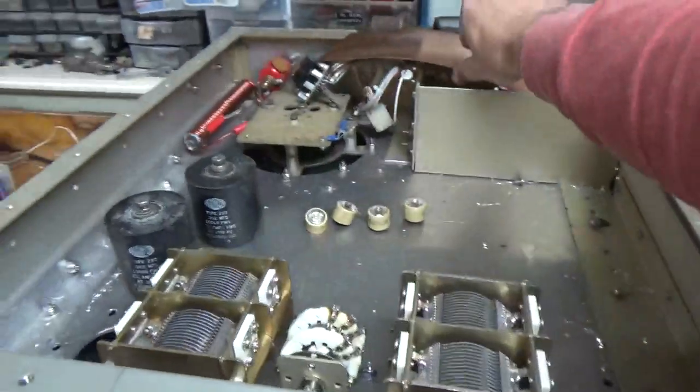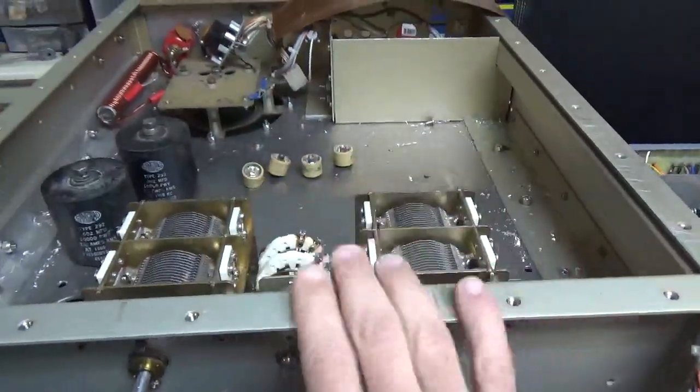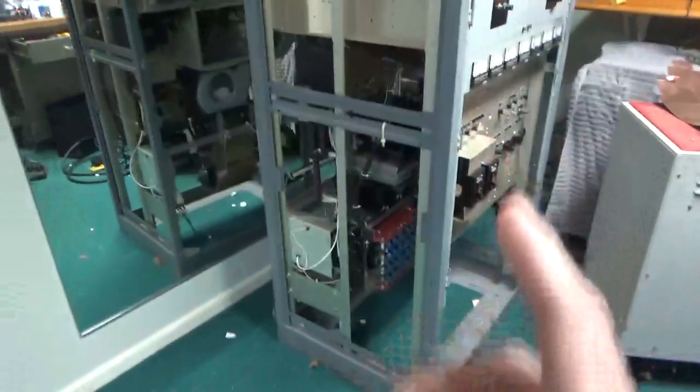So I'm going to get this done. I have the nice thin copper for the straps, and I'm going to get all that strapped. I'm going to make a video on that. I really need to get this done, because when this is done I'm going to get back on this.